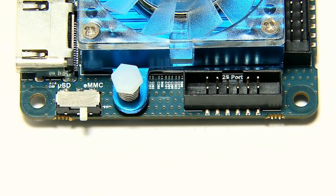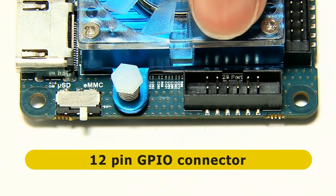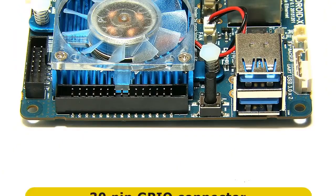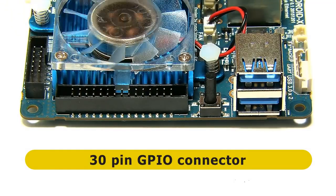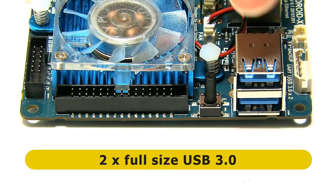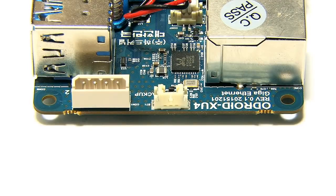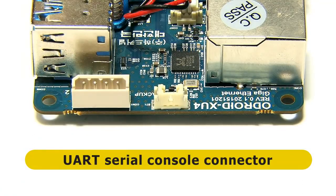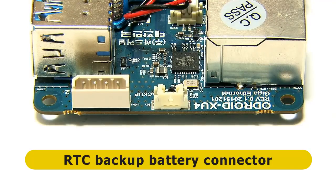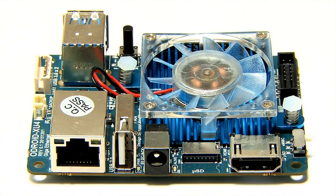Moving around the board, on the next edge we have a boot mode selection switch, which allows you to select booting either from the microSD card or from eMMC. Next to that is the first of two GPIO connectors — a 12-pin GPIO connector. Moving around again we have a 30-pin GPIO connector along the edge of the heatsink, and next to that a power switch. Most excitingly on this side we have two full-size USB 3 ports. On the fourth and final side we have a serial console UART socket, and next to that a connector for the real-time clock battery backup, so you can maintain the RTC while the power is off. Hardkernel will sell you the battery for $2.50.